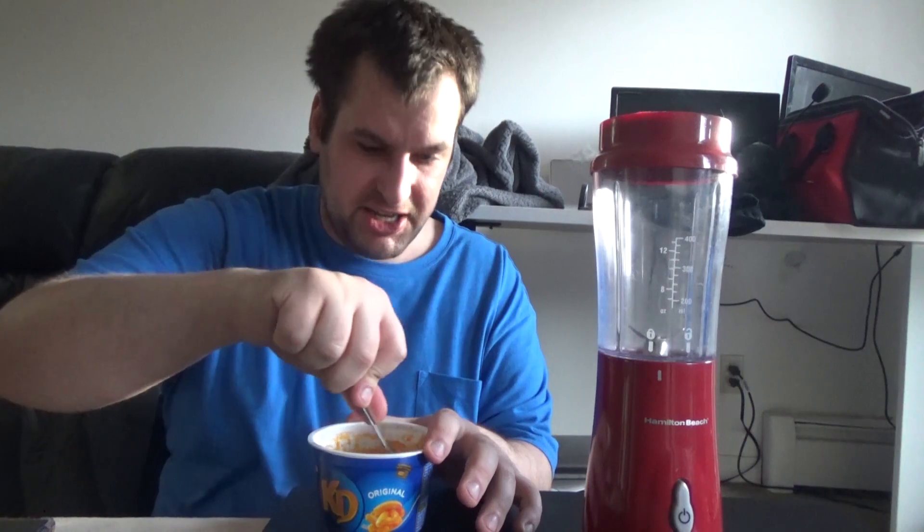I miss the original Easy Mac things. Since they changed these little cups, it just hasn't tasted the same. The original Easy Mac actually tasted like the big mac and cheese.